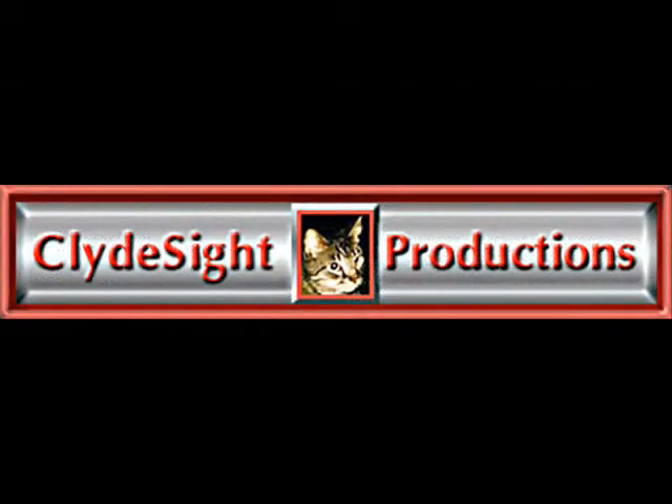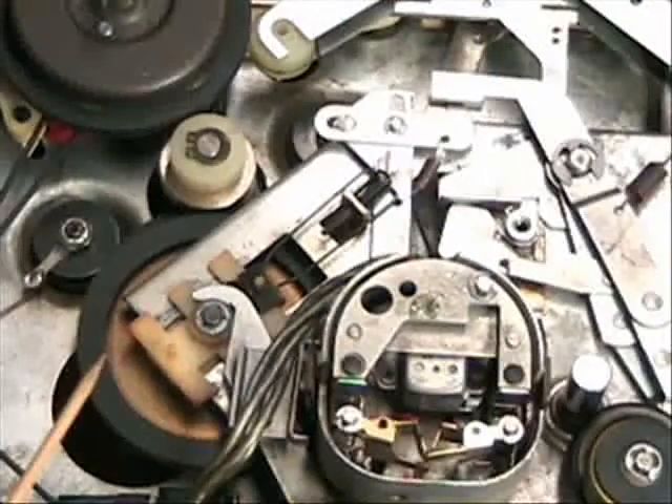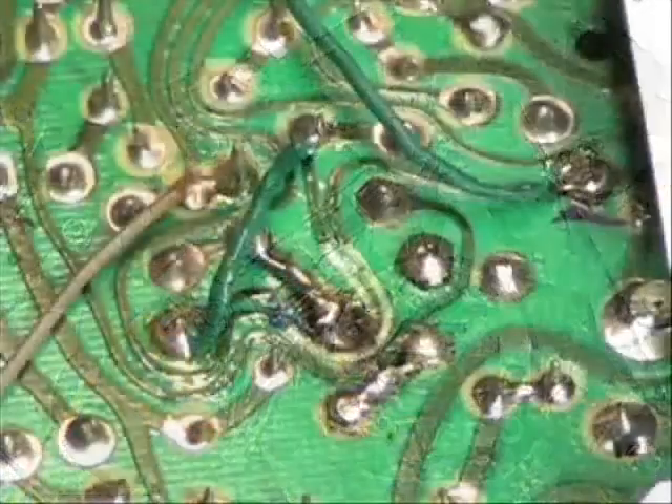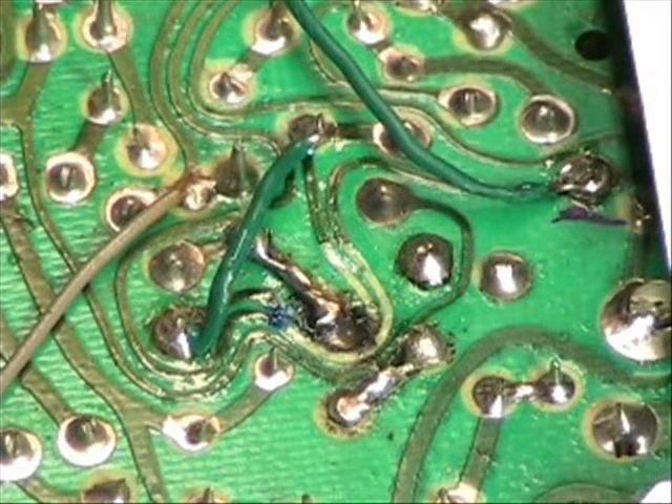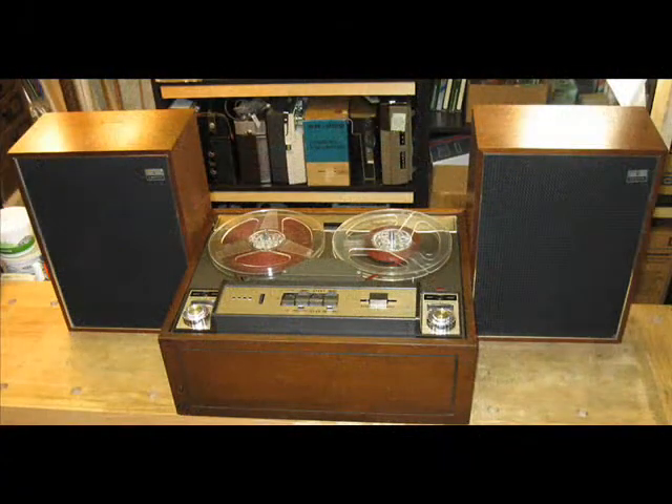Join Clydeside in this video series about the restoration of the wonderful Wallensack 1288 as he takes you through every aspect of the machine — from the details of the take up and feed tables, to an in-depth explanation of the mechanical transport, to a restoration of the amplifier board and its components. If you love vintage tape recorders, and especially if you have a Wallensack machine from either the T1500 series or the 1200 series, this is a video extravaganza you will not want to miss.